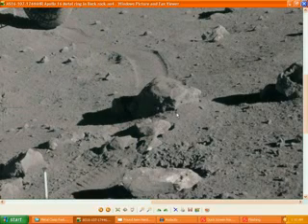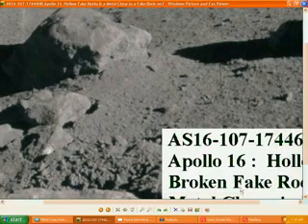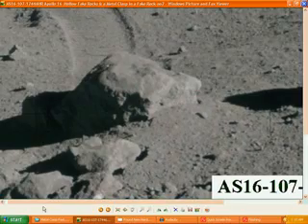And the other thing we have here is on the side — we've got another hollow rock right here. And this one actually has a fastener on it as well, on the side of it — a metal clasp — and it's all hollow inside it, along with the one that the lunar rover ran over.